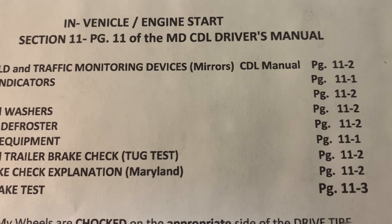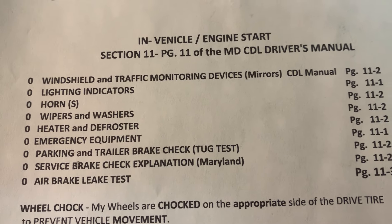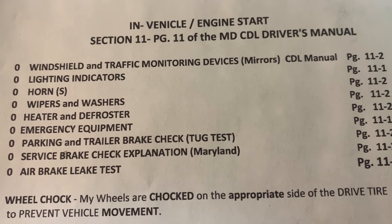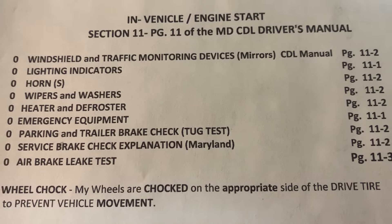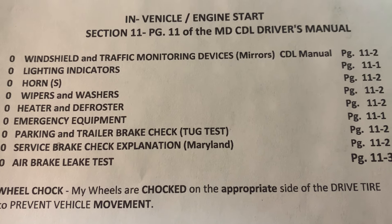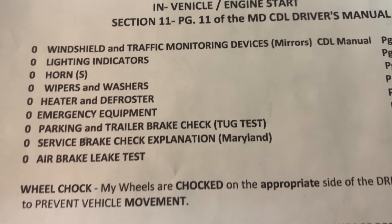On the CDL manual I have the pages where you can find this information. For lighting indicators, make sure you can name all five — count them on your fingers if needed. If you don't get to five, you know you missed one. Most trucks have six because older trucks have a DEF indicator light, usually under your fuel gauge. You also have two horns.